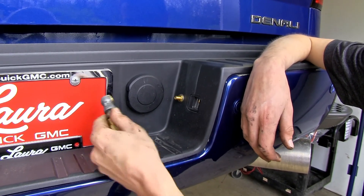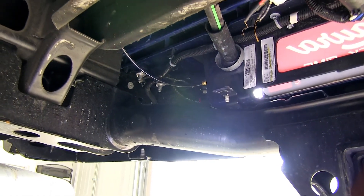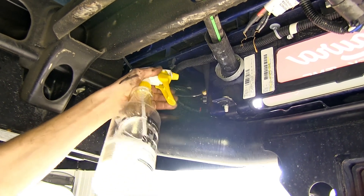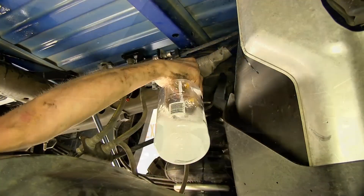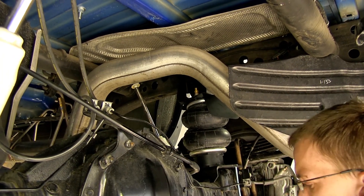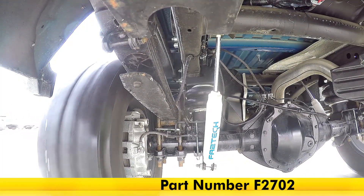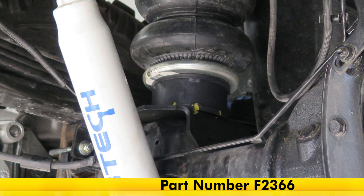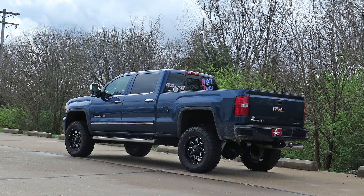Now that all of our connections have been made, we can add air to our system and check for leaks. We'll use some soapy water and spray where our air lines go into fittings and check for any bubbles — if we see bubbles, that means we have a leak; if we don't, we're good. With no leaks anywhere, we're ready to use our airbags. And that completes our look at and installation of the Firestone RideRite Red Label Extreme Duty Air Helper Springs, part number F2702, in conjunction with the lift spacers for the Firestone RideRite Air Helper Springs for vehicles with a two-inch lift, part number F2366, on our 2016 GMC Sierra 2500.